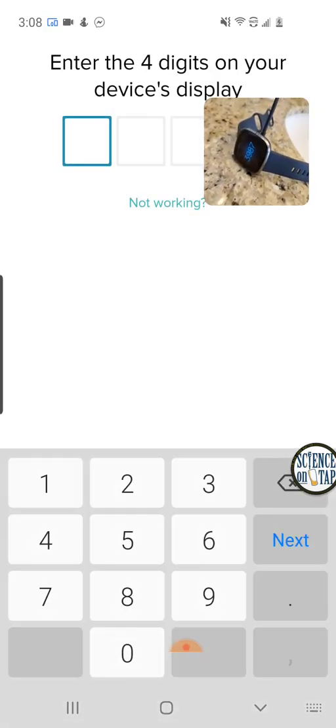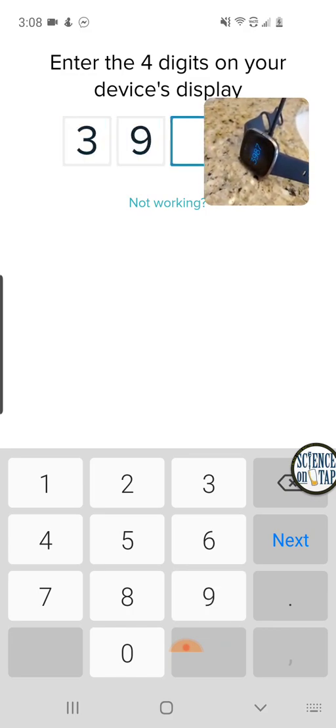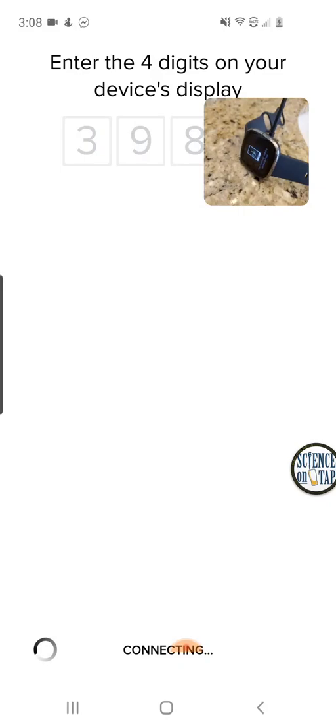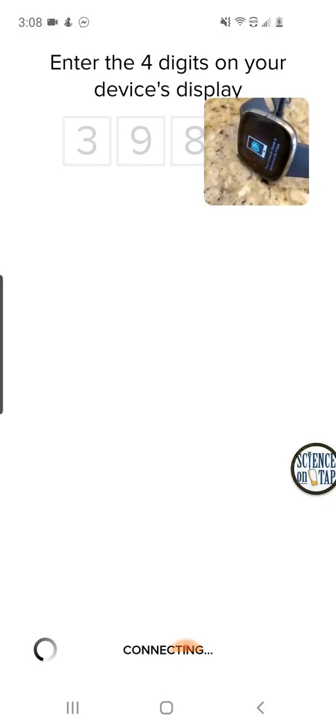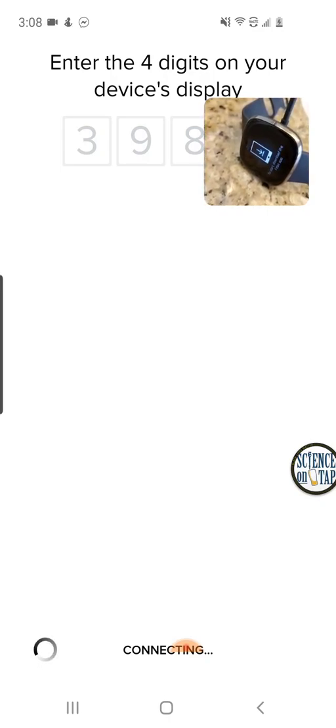I'm going to enter the four digits on the display, so I'm going to say 3987 — not my PIN number or anything. Now you can see on the device itself it's starting to say that it's going to do this sync, and you can see 'connecting' in the app. Looks like that's a positive outcome there.